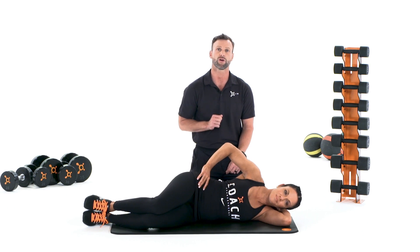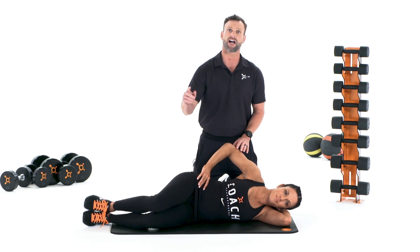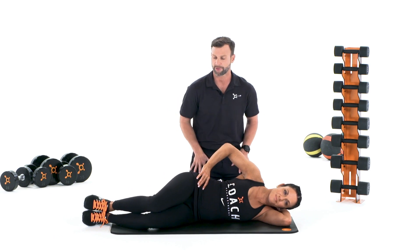Your knees are bent and your feet are on top of each other. You are now ready to perform the exercise. To perform this exercise, lift your top knee into the air, being careful not to rotate your body too far back, then lower and repeat.